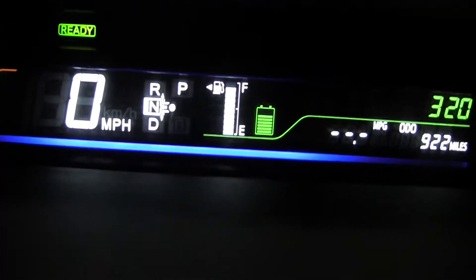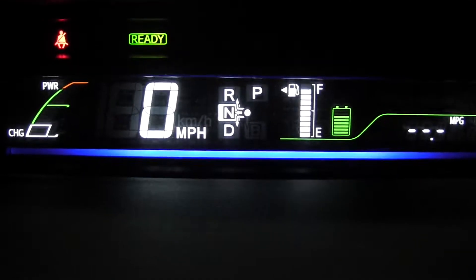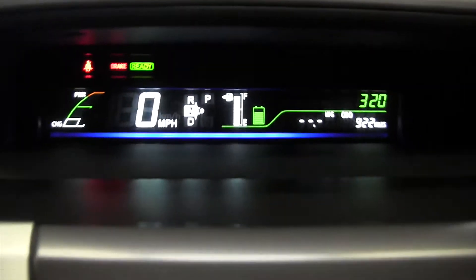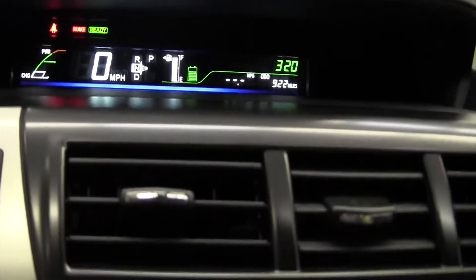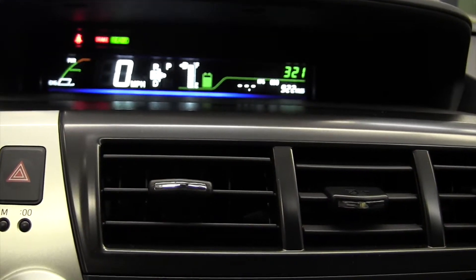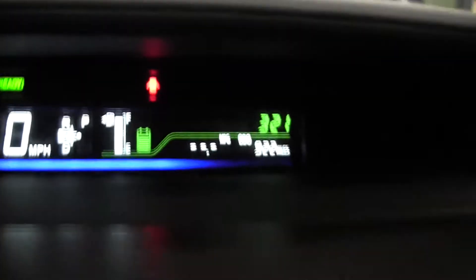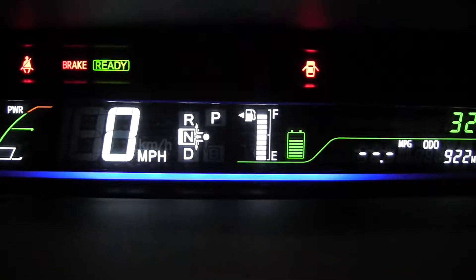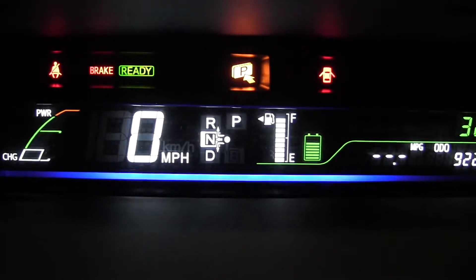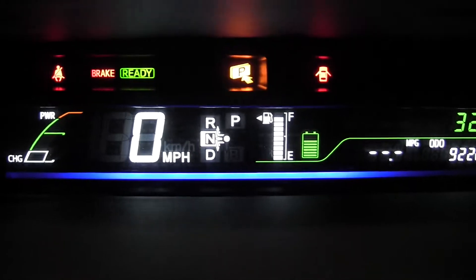Right now it's in neutral — see, it's in neutral. Let me set the emergency brake. I'm about to get out of the car. Watch what happens when you try to get out of a Prius when it's left in neutral. You see that park light? It says don't do this.